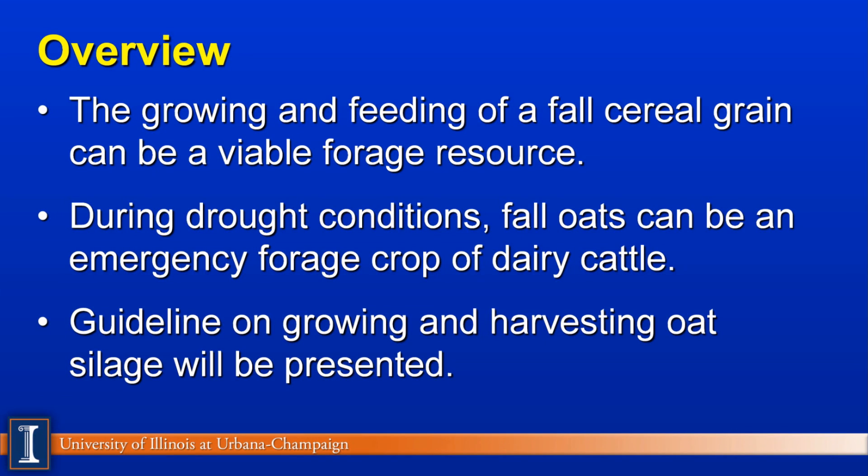The overview of this presentation will include the growing and feeding of fall cereal grain that can be a viable forage resource. Under drought conditions, fall oats can be an emergency forage crop for dairy cattle and beef cattle. We'll also provide some guidelines on growing and harvesting oat silage.